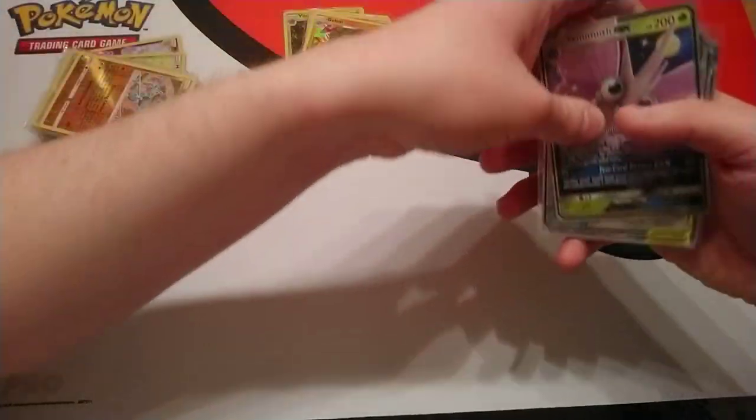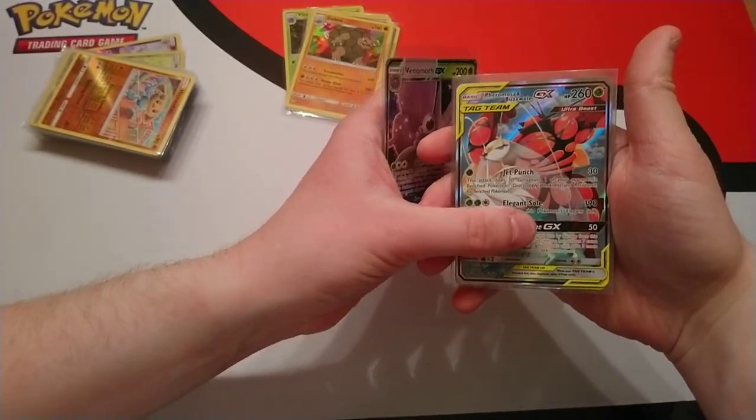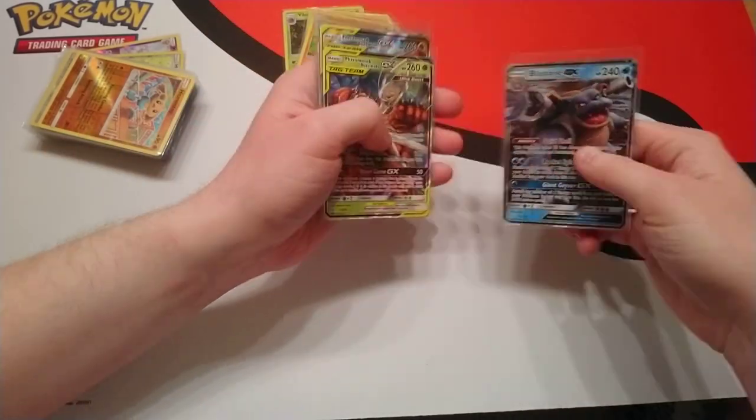And then our hits for the box were: Venomoth GX, Formosa and BuzzBall Alternate Art, Formosa and BuzzBall Tag Team, and a Blastoise GX.